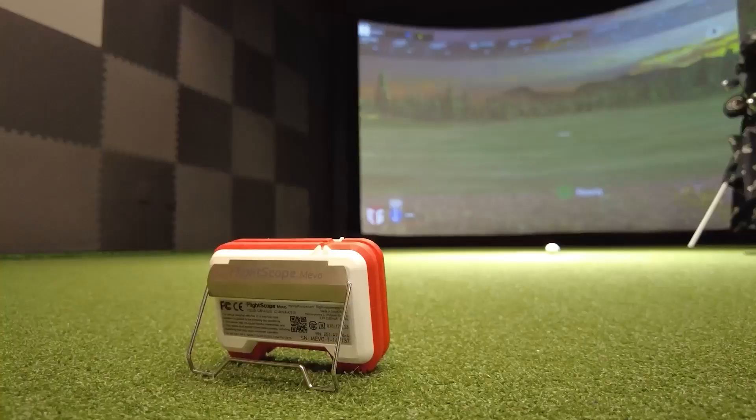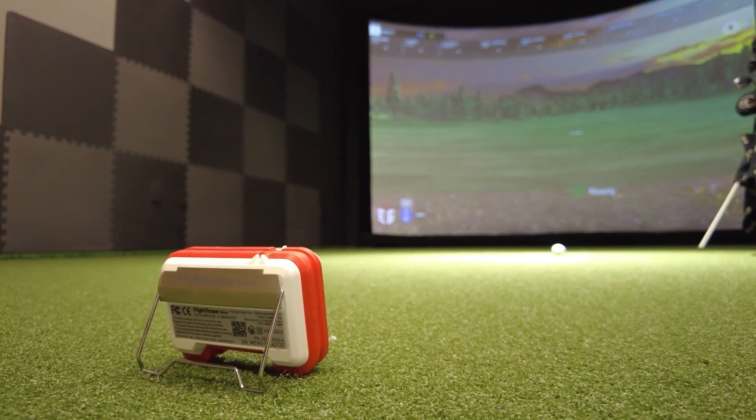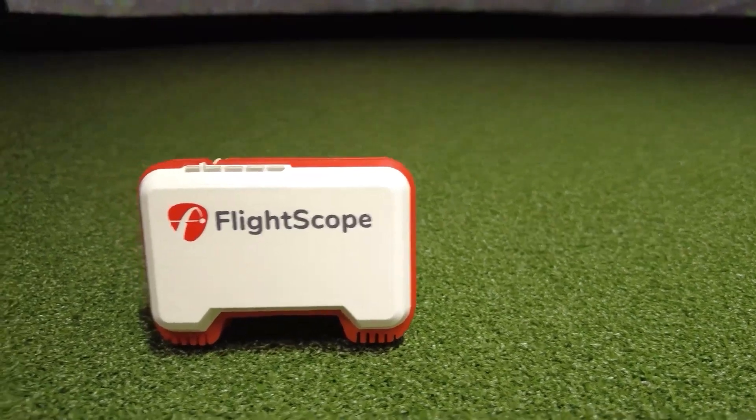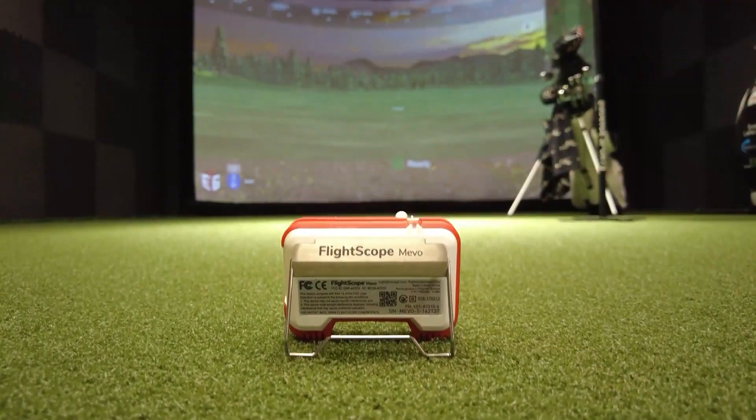So let's meet our competitors. First up is the Mevo coming at $500. The FlightSchool Mevo has been out for a couple of years now, and it's a little brother to the Mevo Plus, which is by far one of the most popular launch monitors out right now. But for $499, you can get its little brother, which gives you limited data points but still a ton of power.